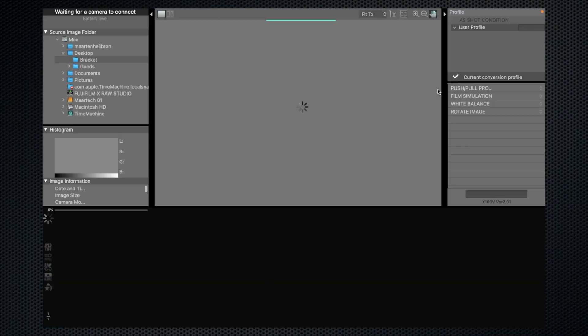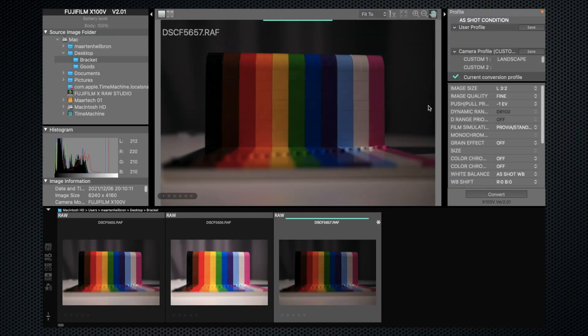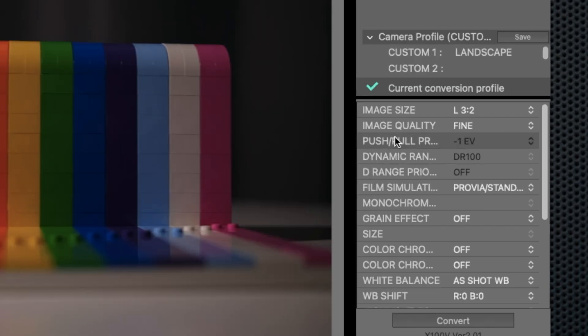Note that in-camera RAW processing isn't your only option. Fujifilm's free XRAW Studio app can apply all of the same adjustments using your computer. But it does have two quirks: it requires your camera to be connected while you're using it, and strangely it can't transfer images from your camera to the computer, so its workflow is a little complicated.